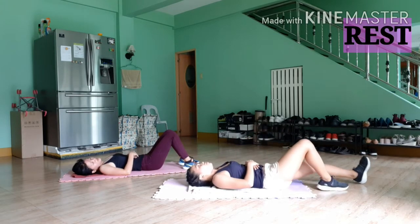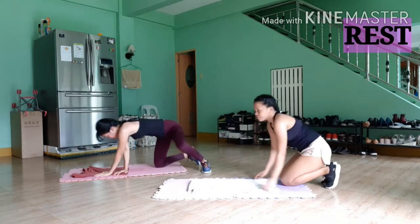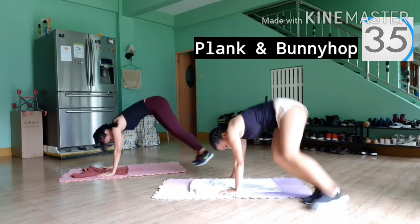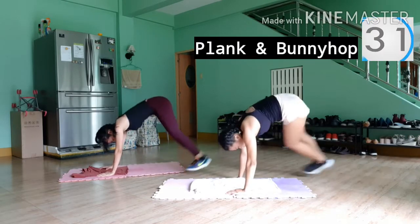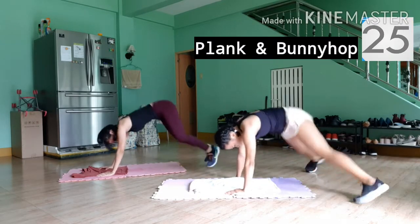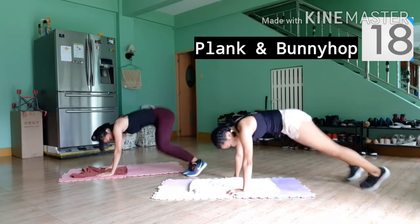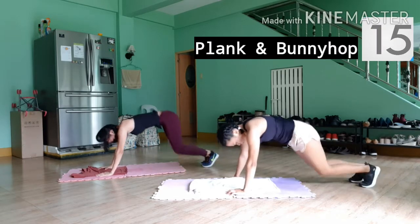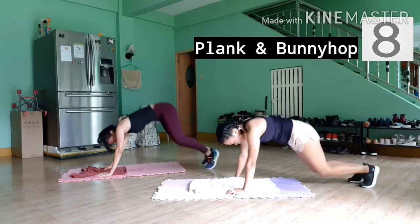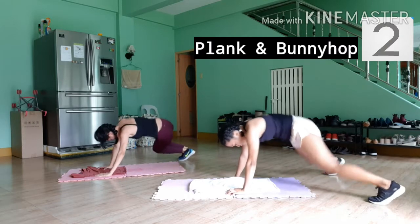Now flip around and we're going to do plank with bunny hops. Jump up to your left and right, keeping your abs tight, back to a plank. We're almost done, so keep pushing, guys.